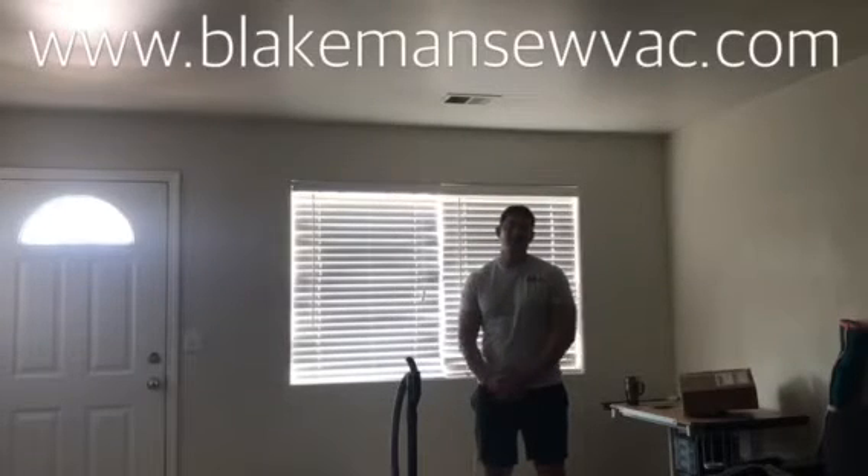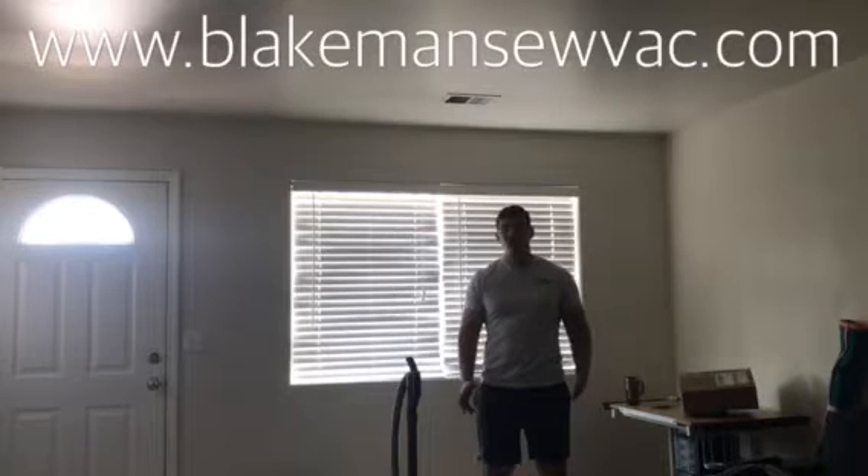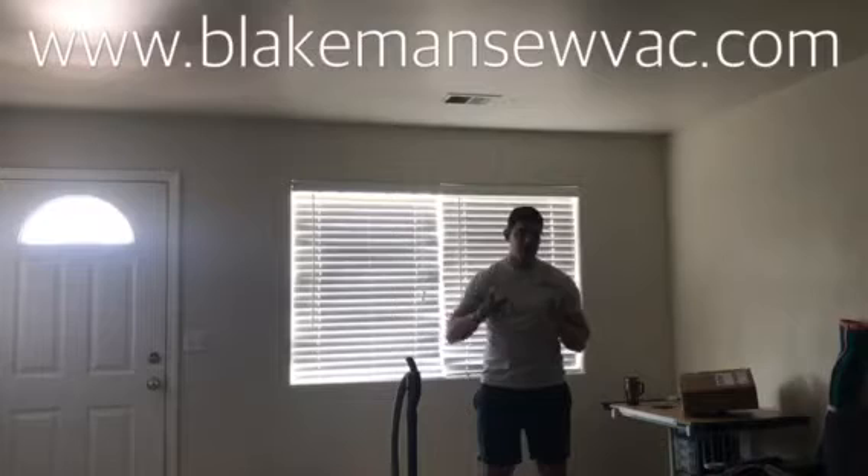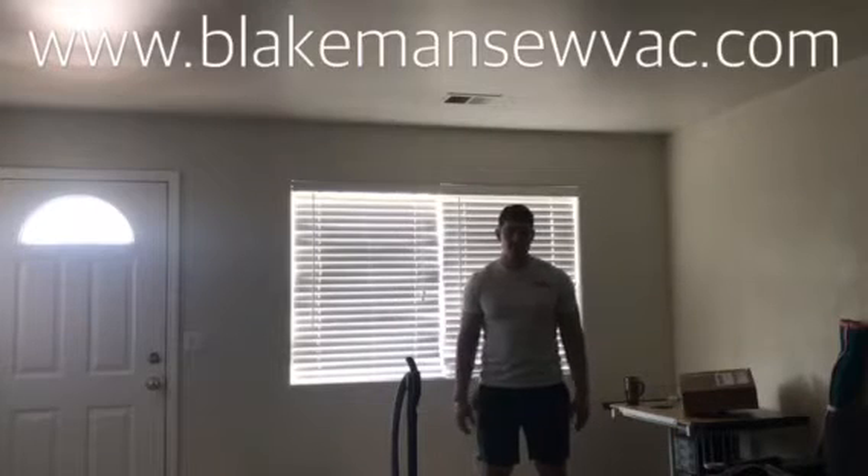Hi, I'm Chris Blakeman, and today I wanted to make a video for you about height adjustment on vacuum cleaners and why it's important that a vacuum cleaner can adjust to the right height on your carpet pile for the best cleaning.